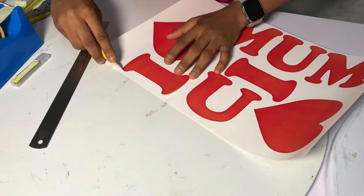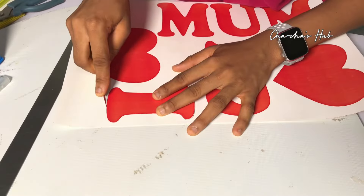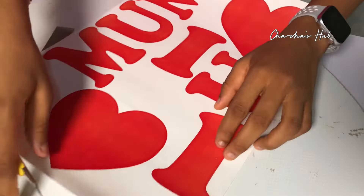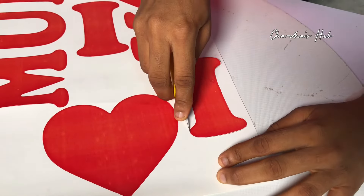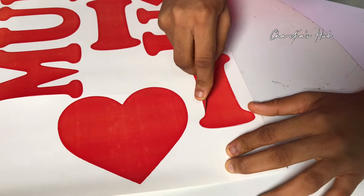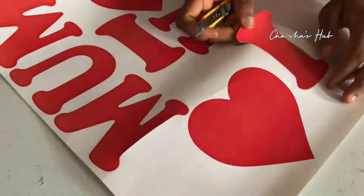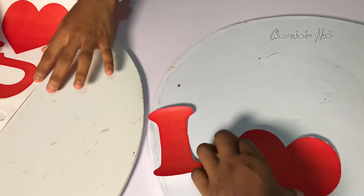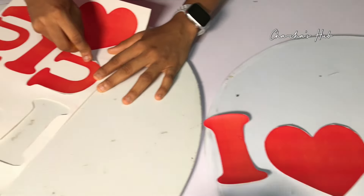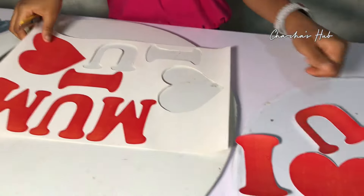Here we're carving the 'I Love You' out from our printed paper. For this I Love You, you're going to print it according to the size of box you want to make, or according to the size of the I Love You you want. The black sticker shown earlier is because we're making a black base — if you want a pink or blue base, get that color instead. We're carving out the I Love You so it comes out clean before we put it on the board.